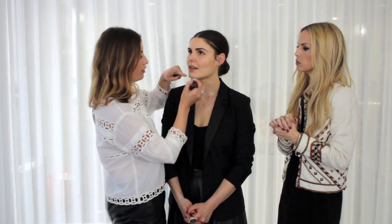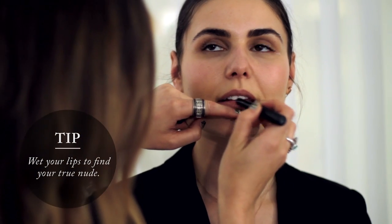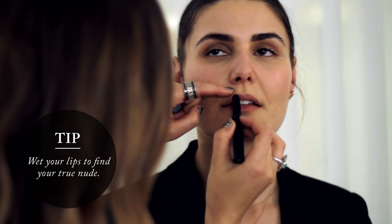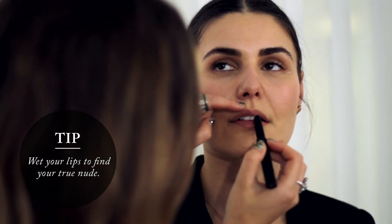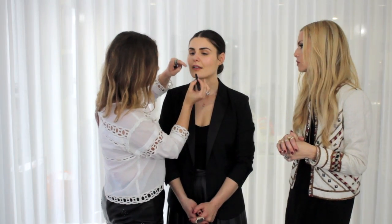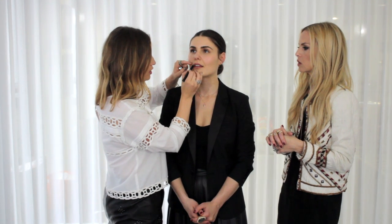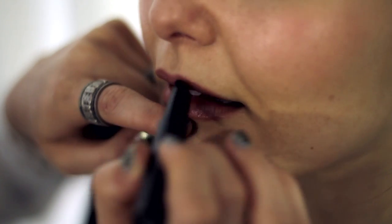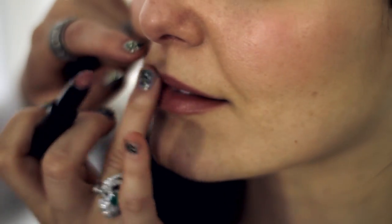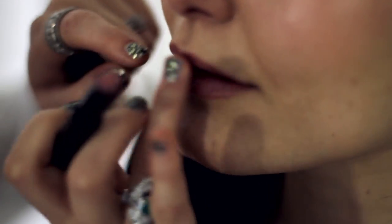Sometimes it helps when you're looking for that perfect nude to just wet your lip a little bit to see what that natural shade is. Then when you're going lipstick shopping, pick about three and hold them up — pick one that closely resembles the natural tone in your lip. That's your perfect lip. It's like you don't even need a mirror to put it on. This one is Troy Surratt — it's called Heaven — and it's just got a little glossy effect. It's so pretty.